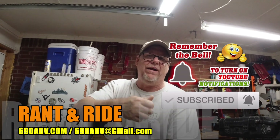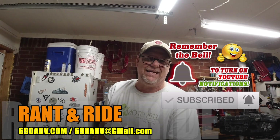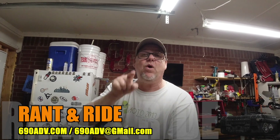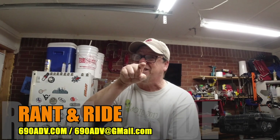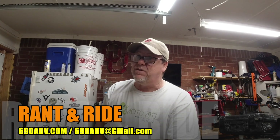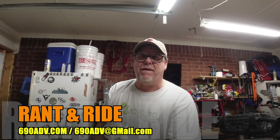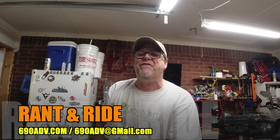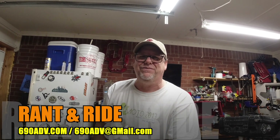Don't forget — hit that subscribe button, give us a thumbs up, be part of 69080B. Go to our website 69080B.com and be part of it. Go out, find your adventure, and check out that 390. I like it, I like it a lot. I like it so much it is definitely on my radar. We're thinking about getting a bike, but we'll talk about that later. You guys have a fantastic weekend. Thank you so much. 690 out.